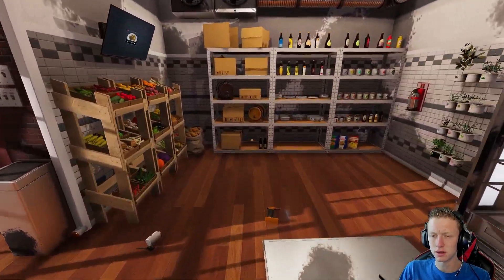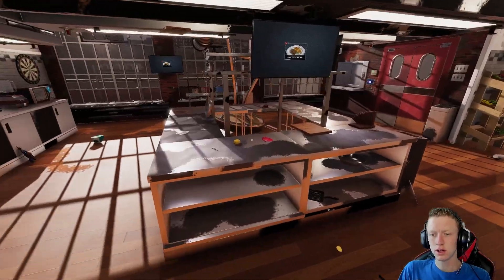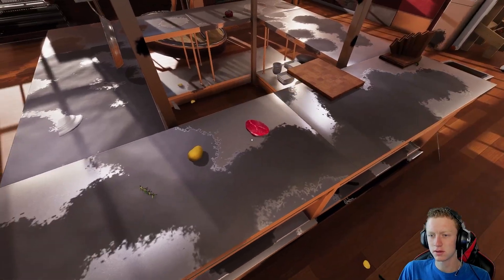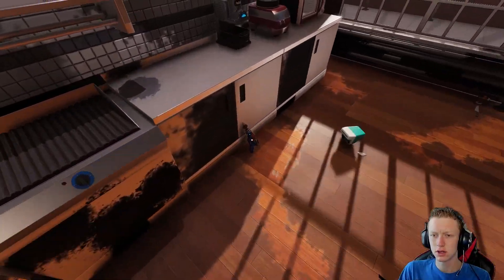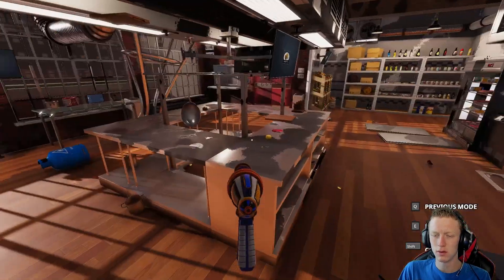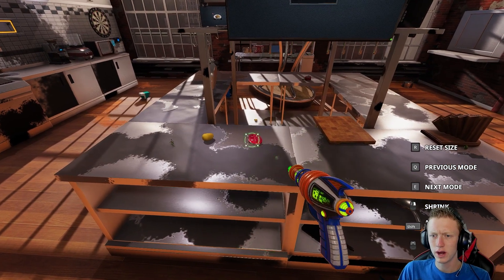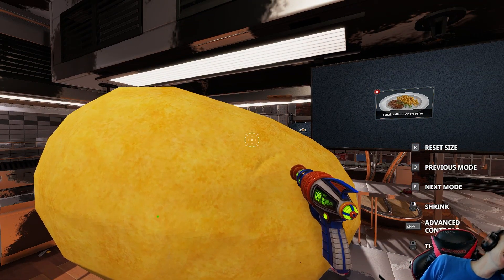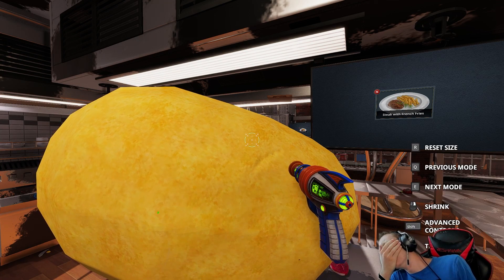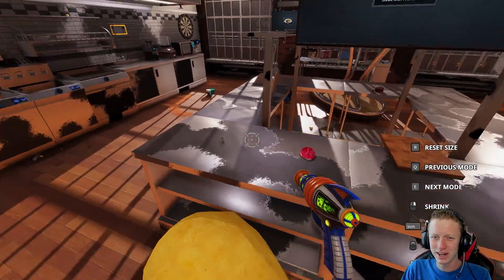There we go. Nice and easy potato. Salt and pepper. I lost it. So we got our three main ingredients: rosemary, potato, steak. Now this isn't any ordinary steak. Because why would we just make a normal steak? We're gonna do the scale gun. Why can I not scale the steak? Oh, I can scale the potato! I don't need it that big. Why can I not scale the steak?